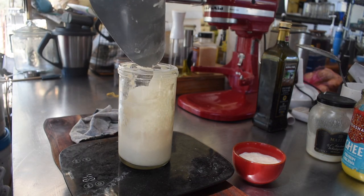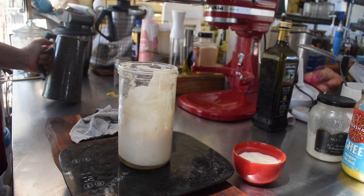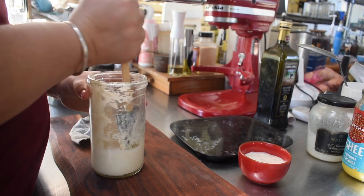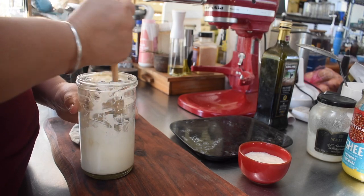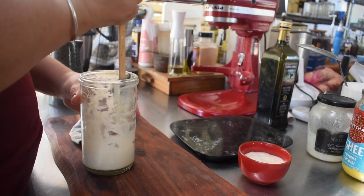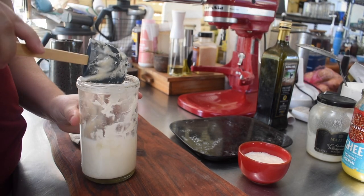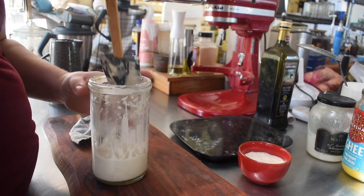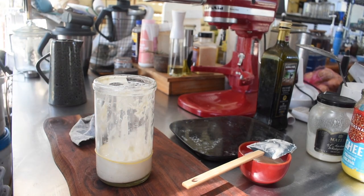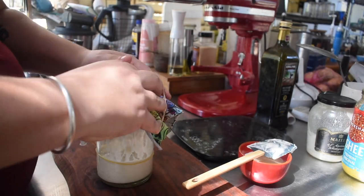Some starters have a bit of a pause around day three or four — they look like they might double on day three and then do nothing on day four. Mine didn't this time so I haven't got it to show you, but sometimes that happens and you just need to keep feeding through it. You want to give yourself about a 10-day span. I did seven days for this because my starter didn't have that pause.